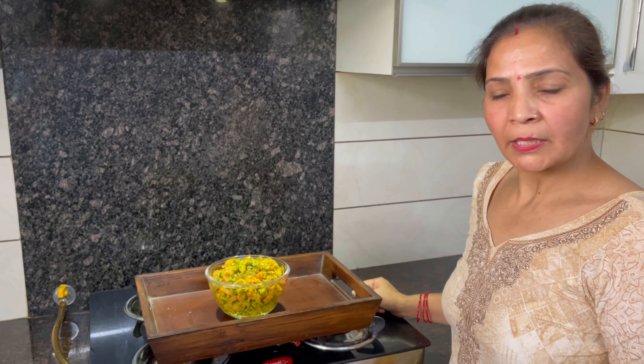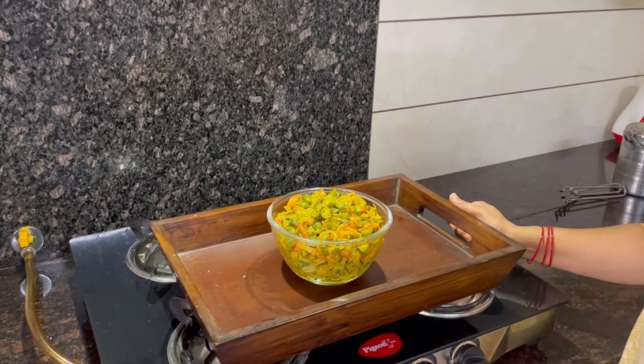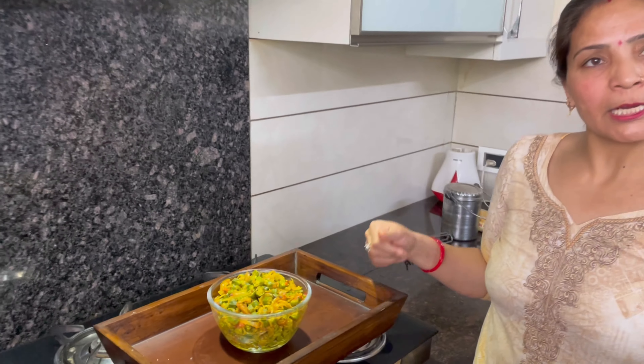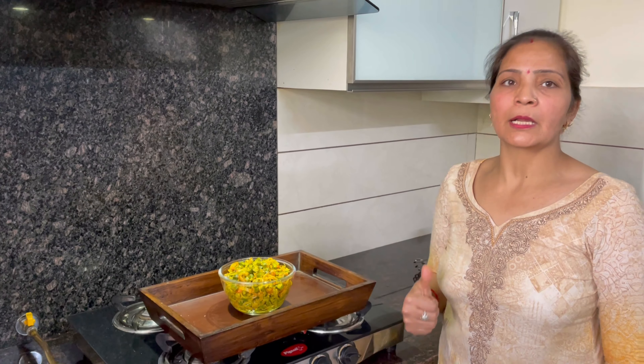The garlic is ready. Please tell us how it tastes and subscribe to my channel.